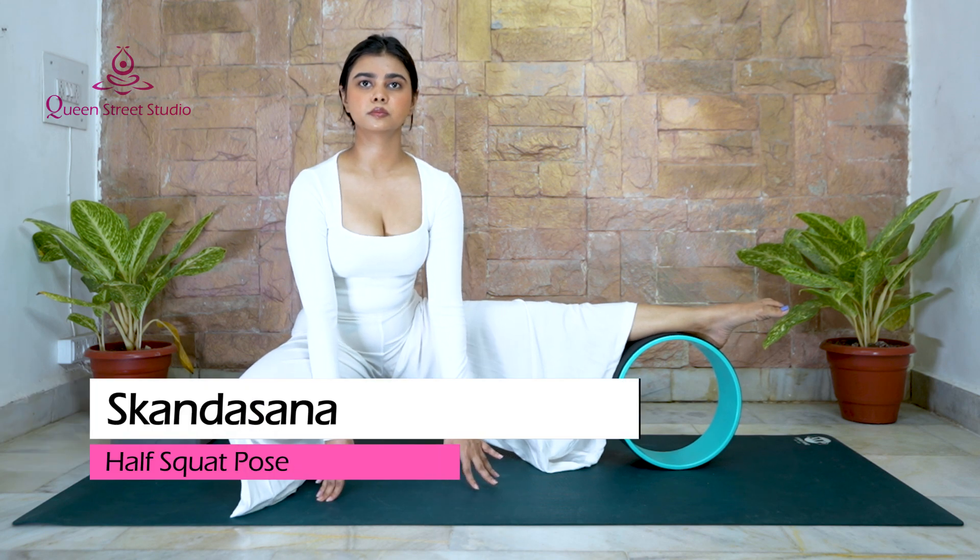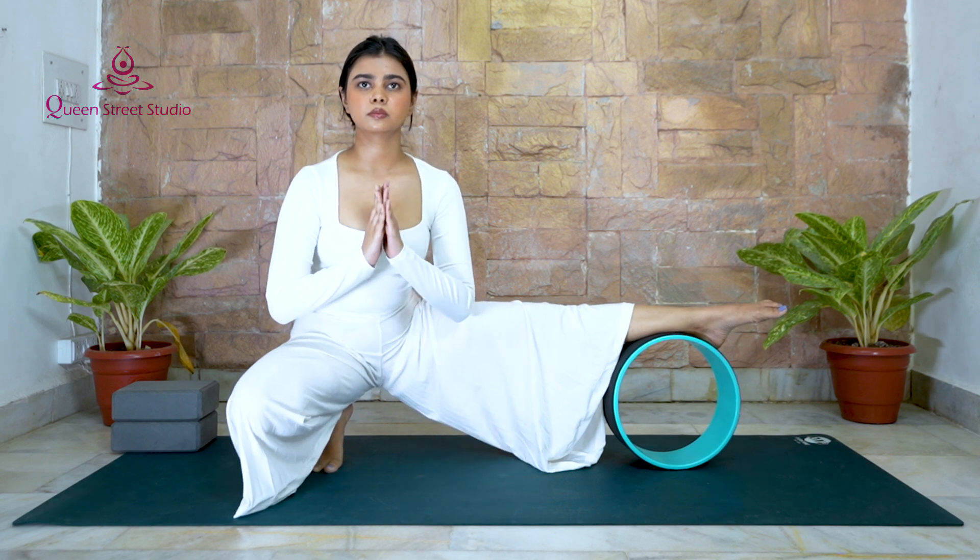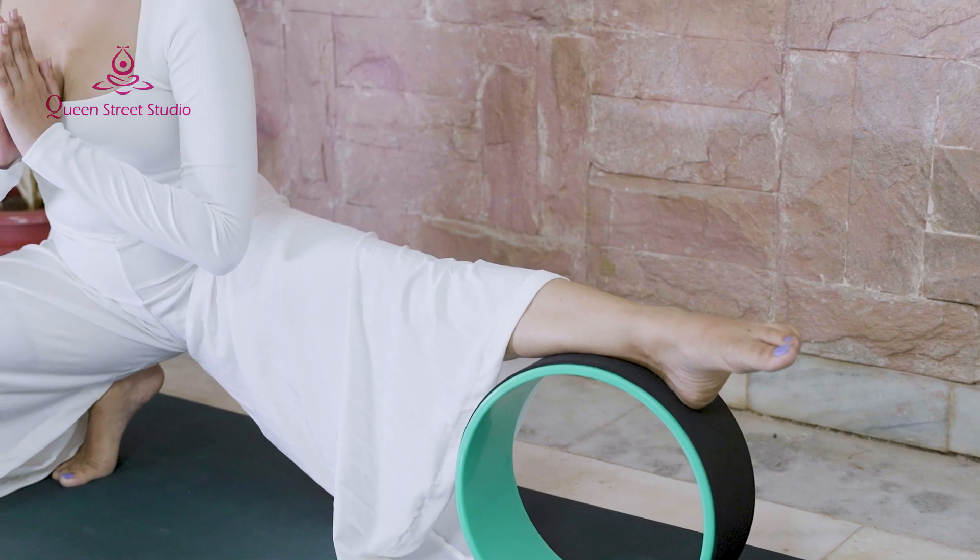Skandasana – Half Squat Pose: It is a pose that strengthens and stretches the thighs. Adding some movement to Skandasana with a yoga wheel will strengthen the entire leg.